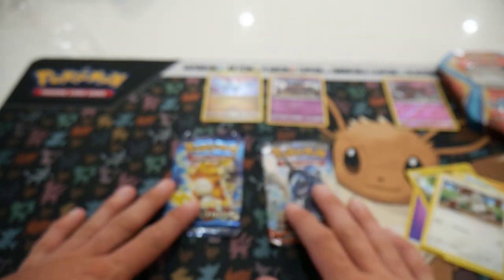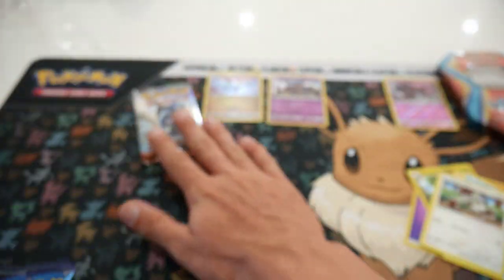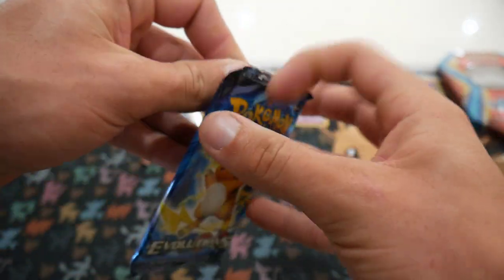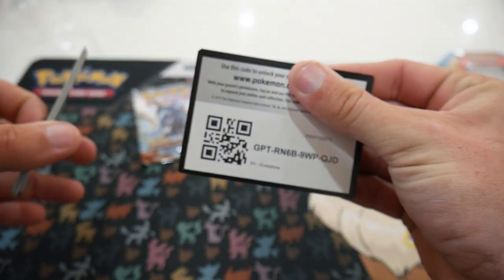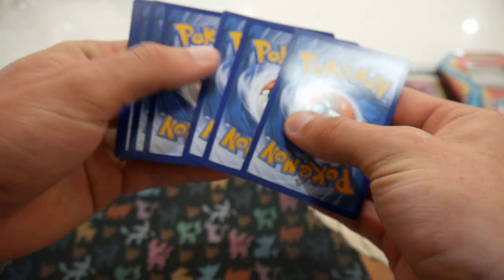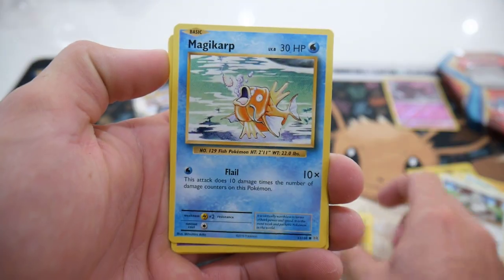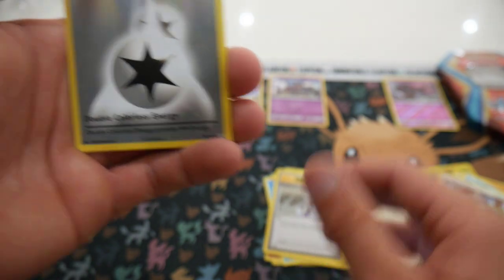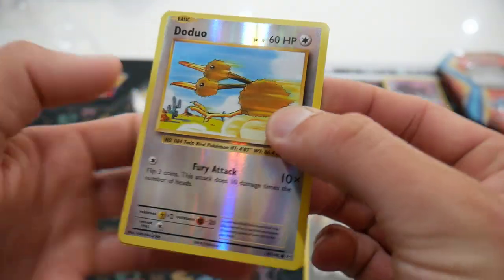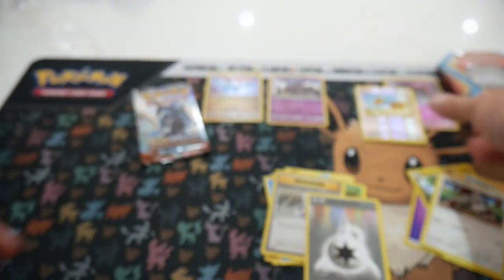Next up — Burning Shadows or Evolutions? We'll go Evolutions. Both have Charizards so we can go Charizard hunting. Let's get into this one. We start off with Rattata, Vulpix, Electabuzz, Magikarp, a Gastly, Metapod, a Professor Oak's Hint, Double Colorless Energy, a Doduo Reverse Holo Uncommon, and an Arcanine Regular Rare to finish off that pack. Nice looking Arcanine right there.